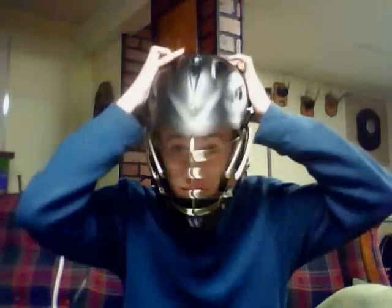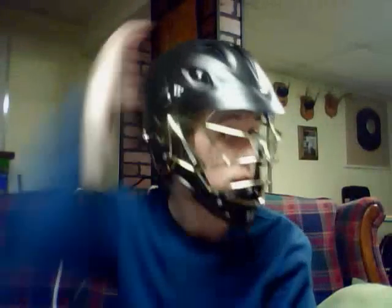Alright, let's put this thing on. Oh yeah, that's nice. As you can see, you can get some pretty crazy tilt with this thing — it's real comfortable.